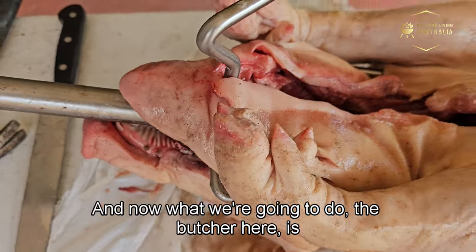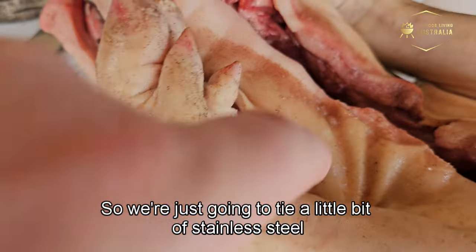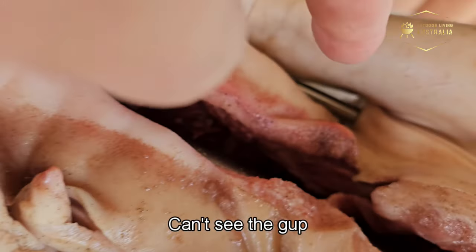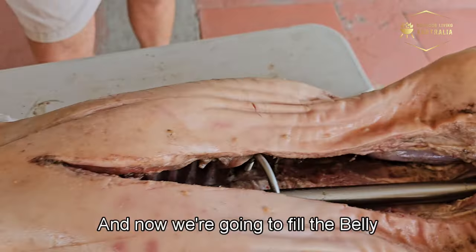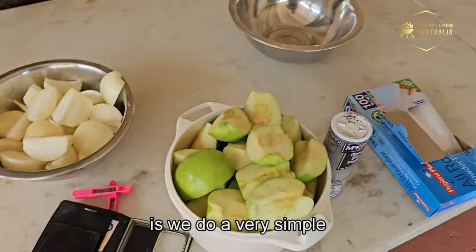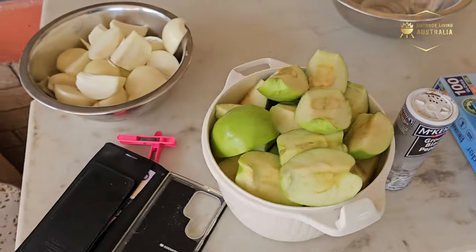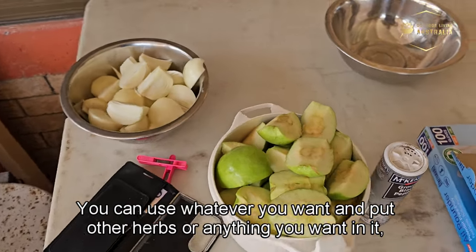We're tying a little bit of stainless steel wire from the leg to the front prong where there's a gap on either side — just one wrap, not much at all. Now to fill the belly: we cut apples and onions into quarters and fill the cavity with them. You can use whatever you want — herbs or other aromatics — but apple and onion is what we use.